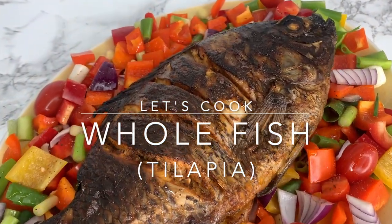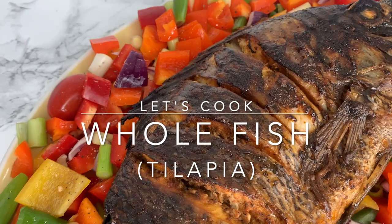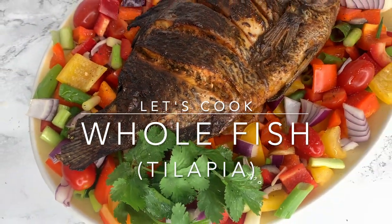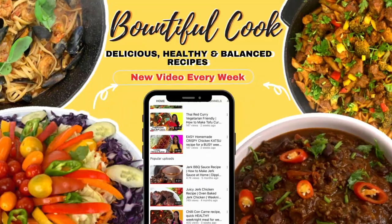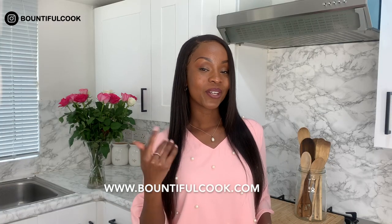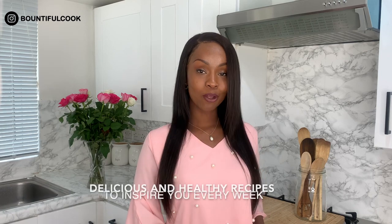In this video I'll show you how to make this delicious oven baked whole fish and you will absolutely love it. Hi, I'm Sheila of Bountiful Cook and here on my channel I share with you delicious and healthy recipes to inspire you every week.